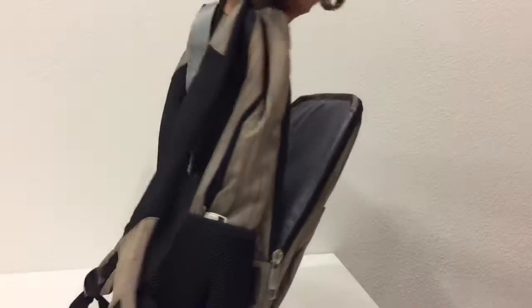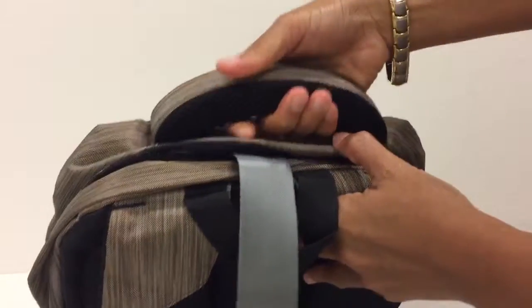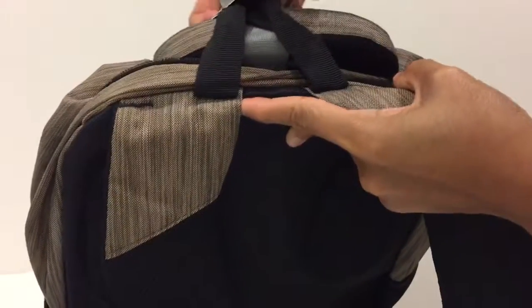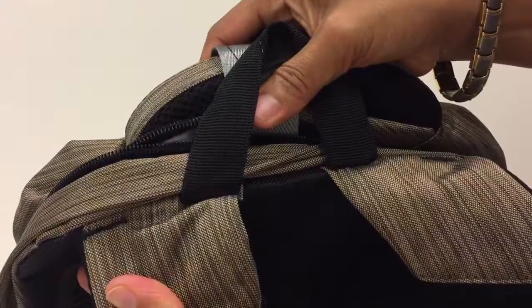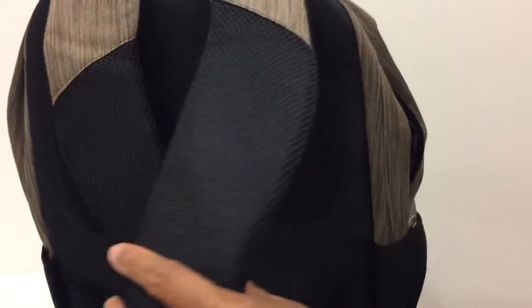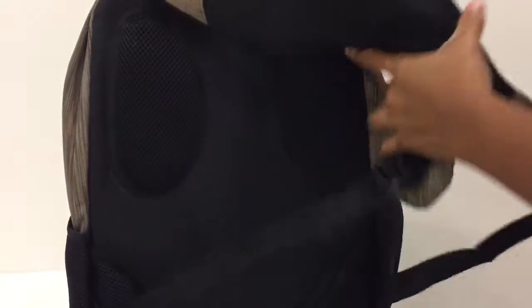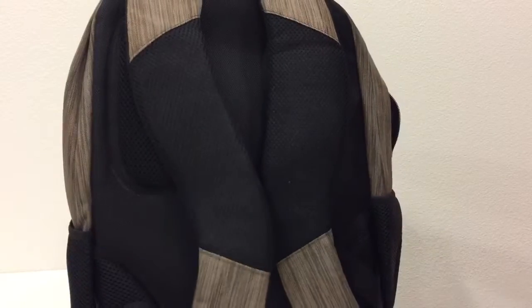It has a handle on top — it doesn't feel soft but it's sturdy. The shoulder straps have been stitched well, and they have mesh padding with a good airflow system.